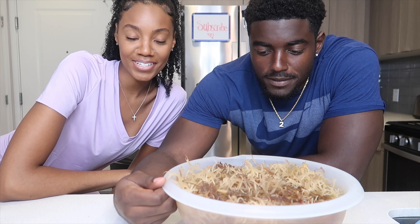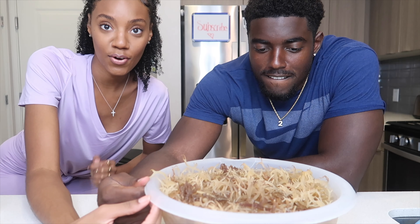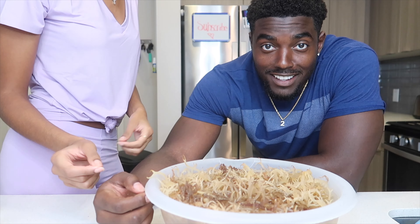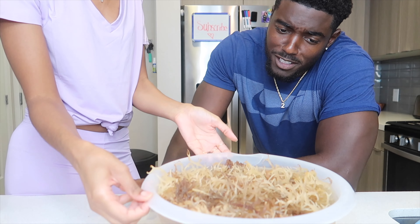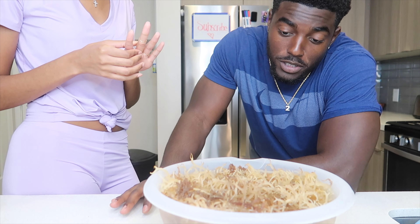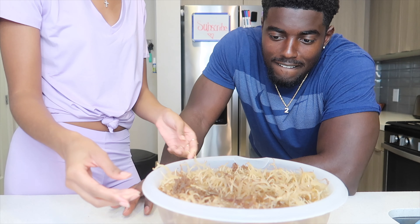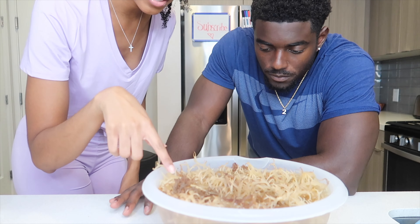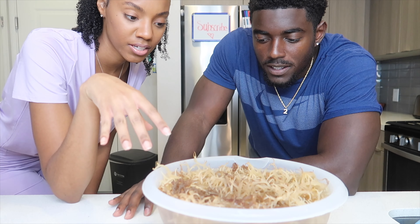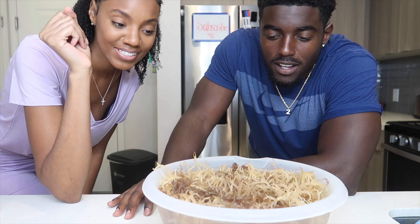All right y'all, we're back the next day. We let our sea moss sit overnight and it expanded — look how big it is! They said it expands two times, but it looks like it expanded three or four times the original size. It soaked up all the water. The top was kind of dry, so I added more water and stirred it up a bit.